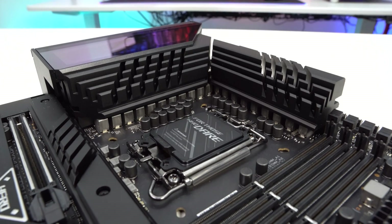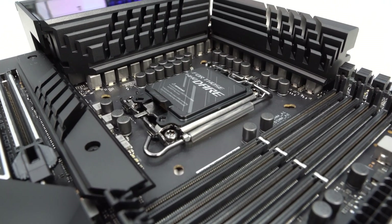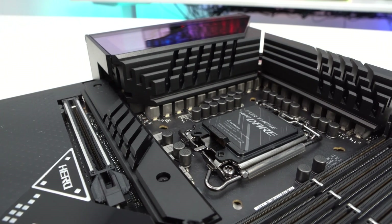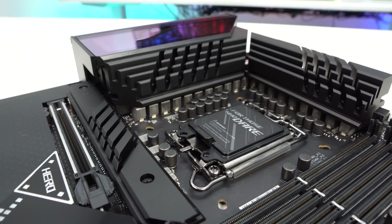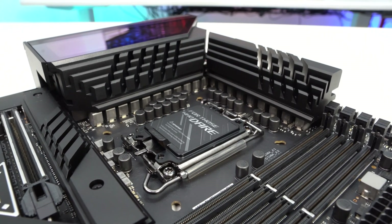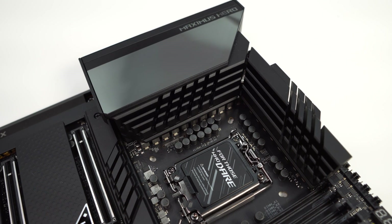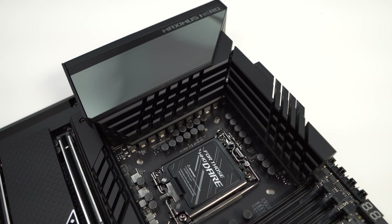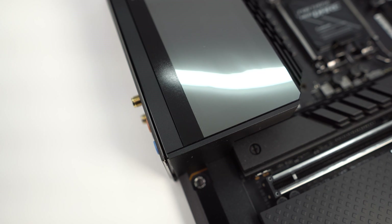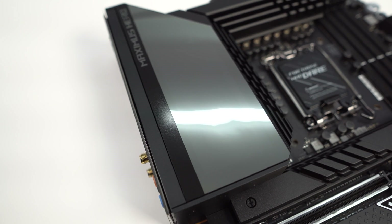Surrounding the CPU socket we have the power delivery components. Asus is using a 20+1 teamed power stage design with a 10-phase VRM, with power stages running in parallel for each phase. These power stages support 90 amps each. We also have microfine alloy chokes and 10K black metallic capacitors. Covering the power delivery components are two large heatsinks connected by a heat pipe, and the rear IO cover ties the top corner of the board together. The IO cover has a mirror-like finish and will light up with RGB lighting.